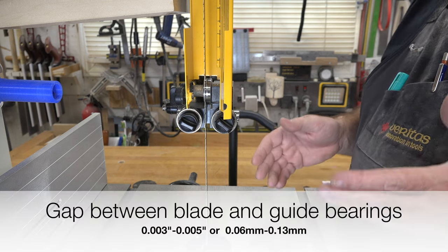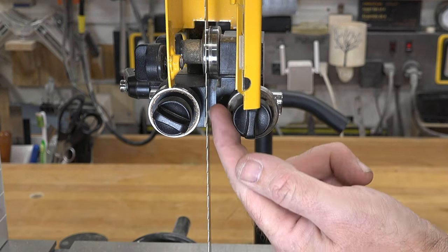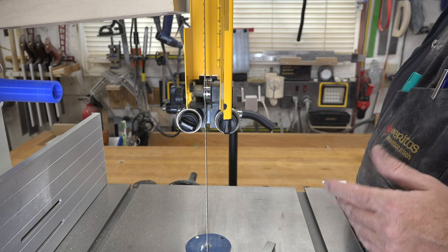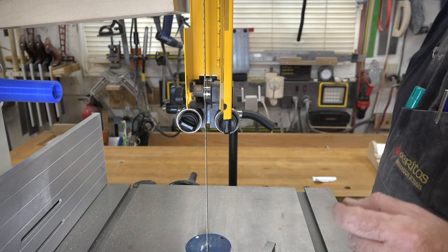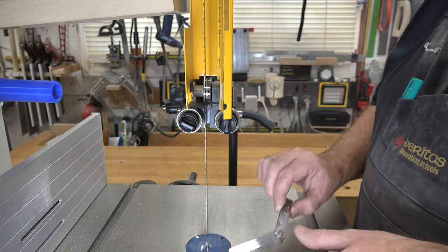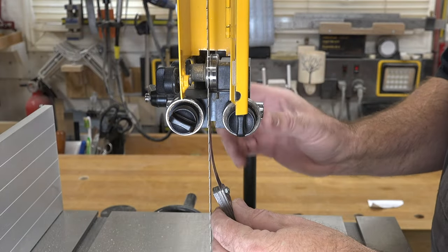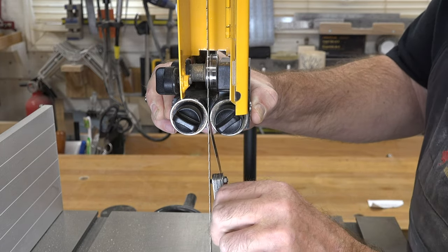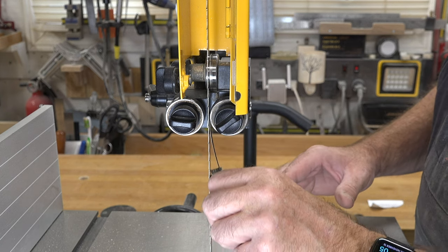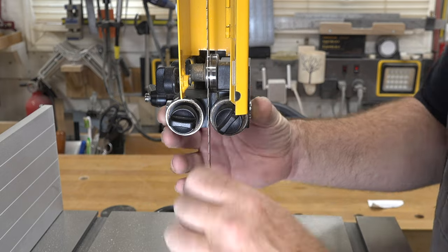The gap between the edge of your guide bearing and the edge of your blade is anywhere from 0.003 to 0.005 inches — that's 0.06 to 0.13 millimeters. In a lot of cases you can use paper money, which is roughly about 0.004 inches, so you're right in the ballpark. If you want to get technical, you can use a thickness gauge with a 0.005 feeler extended against your blade, push your bearing up against it, tighten it down, and then remove the feeler. If running the feeler in spins your bearing, it's a little too tight — just loosen it off slightly and test again.